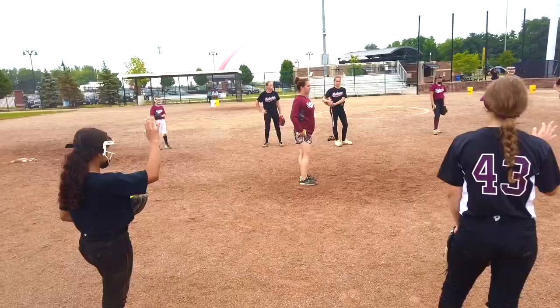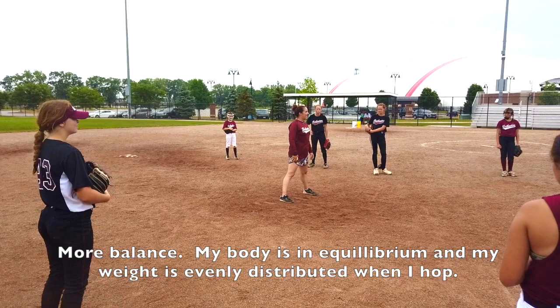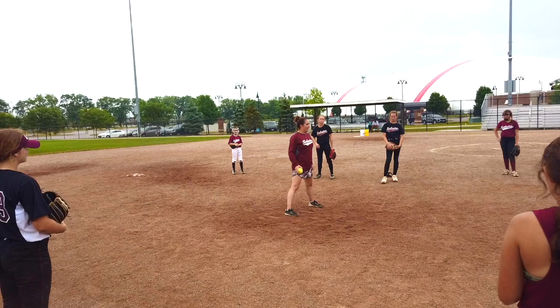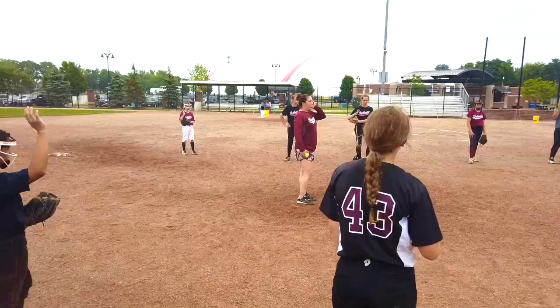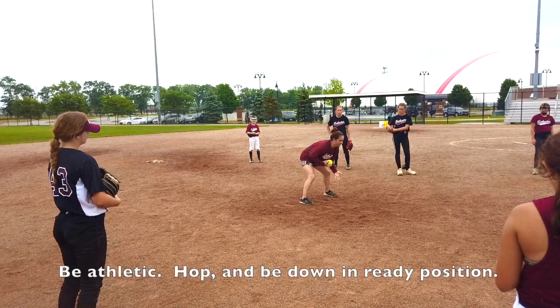Her glove angle stays the same the whole time, but her fingers don't push up underneath the ball. If it's a longer hop, she just elevates her glove but her fingers stay back. How many of you have been taught how to hop? What's the point of hopping? More balance — my body is in equilibrium and my weight is evenly distributed. If the ball goes to my left or right, I can react pretty much evenly. When are you supposed to land? At the point of contact — when the batter makes contact with the ball is when your feet should be landing. Be athletic: hop, be down in ready position, have quick feet.